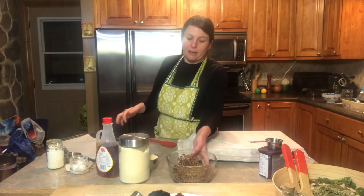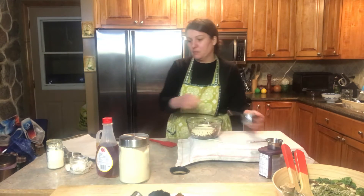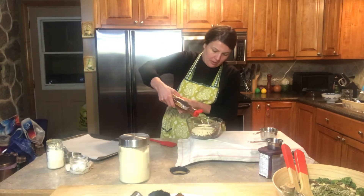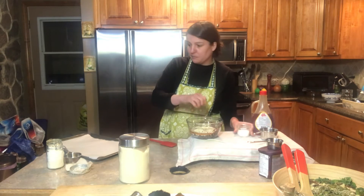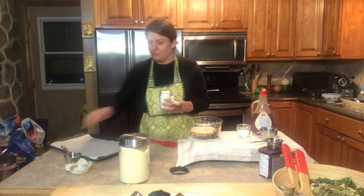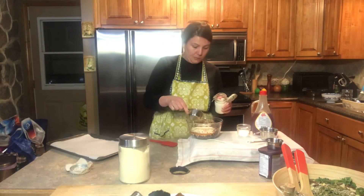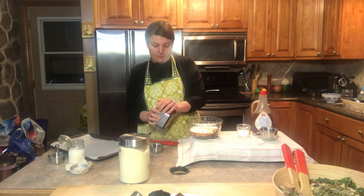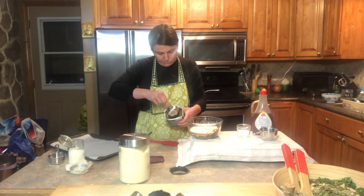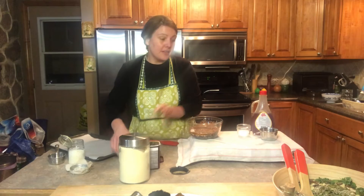I will not be using any dairy or eggs in this recipe. I have some cooked tricolor quinoa, and I'm going to be adding in some almond flour, some syrup, some sea salt, some unsweetened coconut, and some organic coconut oil.